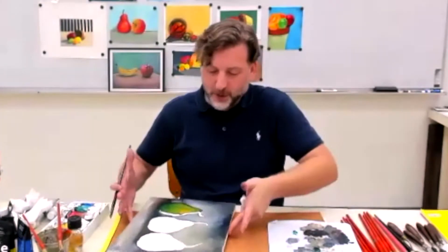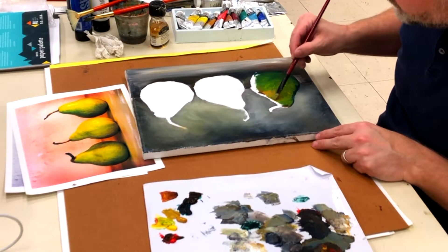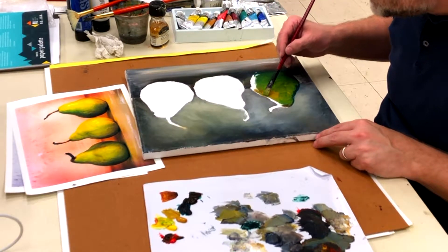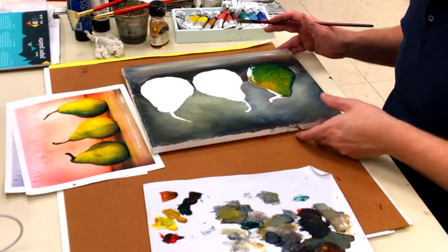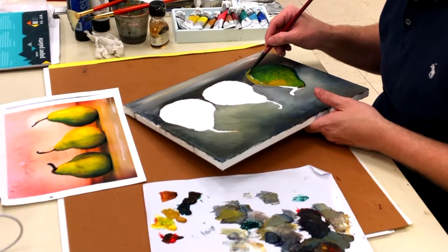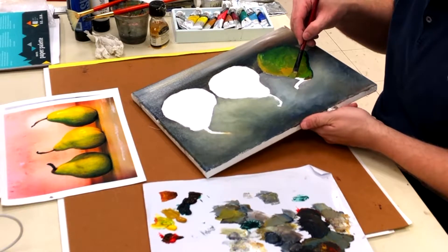It's a little bit too light on that one side — I'm going to have to bring that shadow back a little bit. Remember if the paint is a little thick and it's not sliding for you, just put a little bit of oil or a little bit of the medium into it. It's a little more bluish green over here.